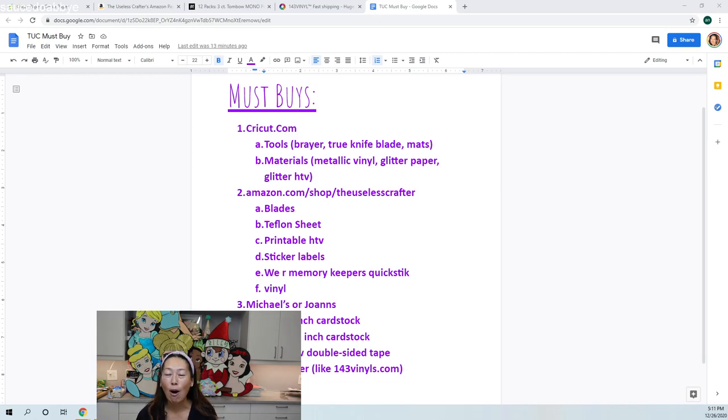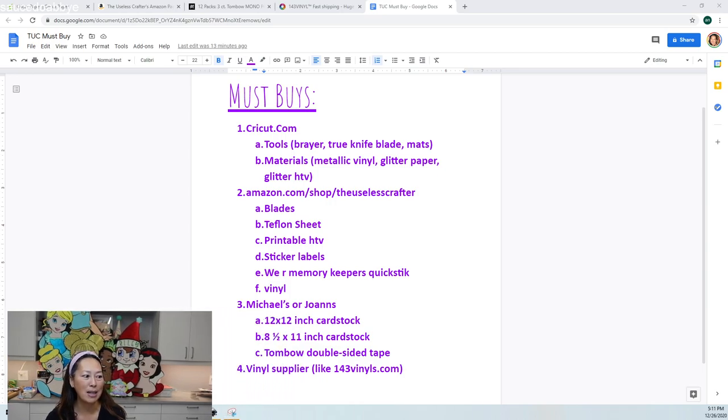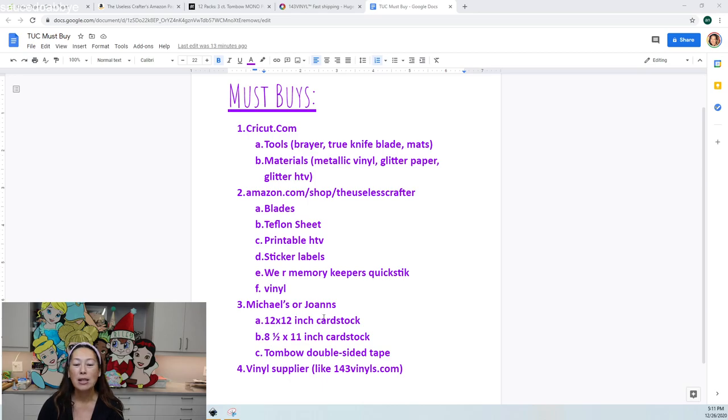Day two is today — it's about what to buy, all the supplies, and where to buy them. You can see my list right here. This is the bare minimum so that you have tools and supplies to do almost any project. You're still learning about what you like and don't like, so we may not be ready to invest in a ton of stuff, but these are the basics you'll need no matter what your project is.